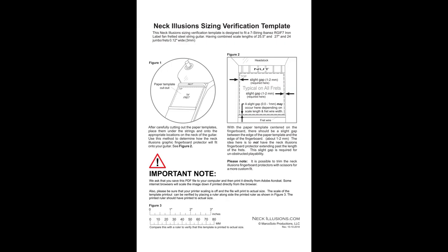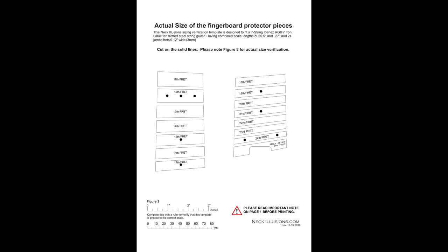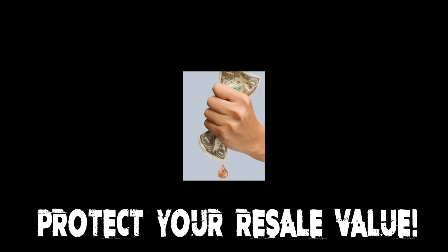If you have an exotic instrument like I do, send them an email through their website. Give them some measurements on how wide your neck is, the scale length, and all that. If you have a fan fret, let them know and they'll actually send you a PDF of a 2-scale proof that you can print and cut out to see if it lines up with your fretboard. And if you're a cheap bastard like me and you want to save the resale value of your instrument, it's not a bad idea to put these on to protect your frets.